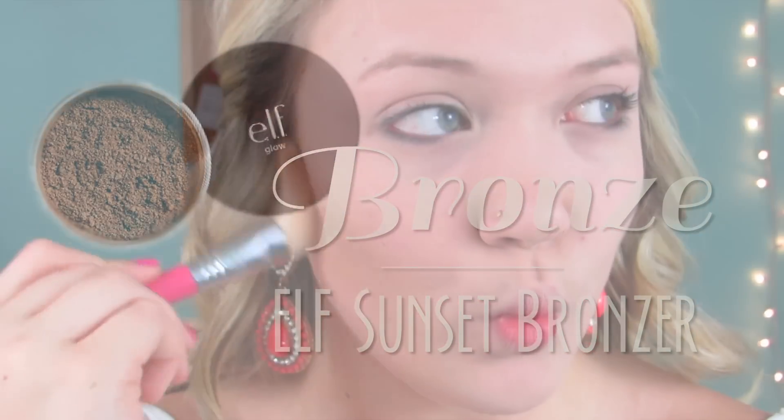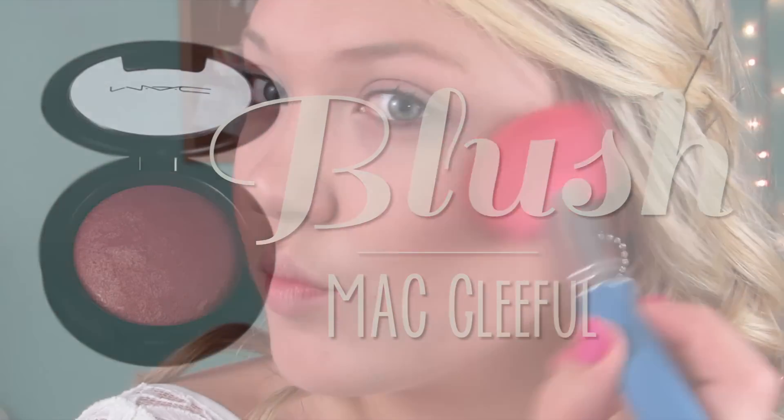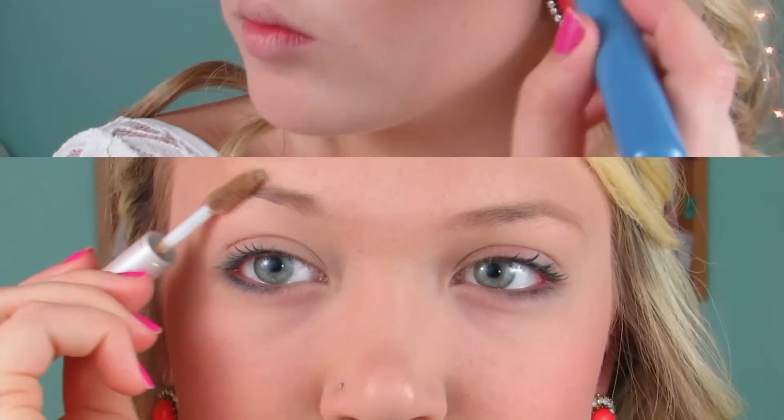Then I'm going ahead and taking a bronzer just to bronze up my face. This is the Elf Sunless Bronzer — it has a little bit of shimmer and I really like it. Then I'm taking a blush. This is Blush Gleeful, a mineralized blush from MAC. And then for my eyebrows, I'm taking a clear brow gel and combing over my brows, then filling them in with a powder.